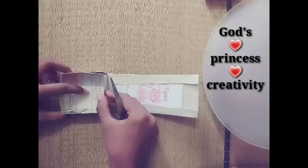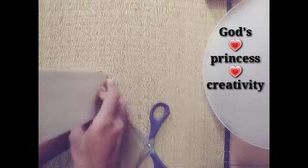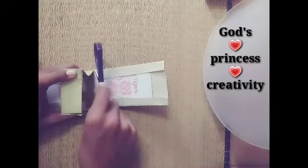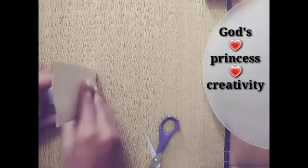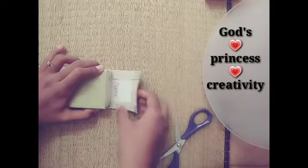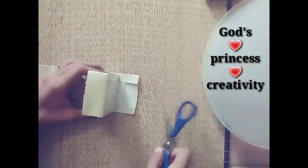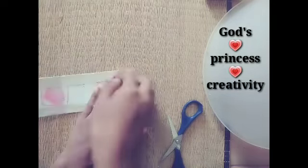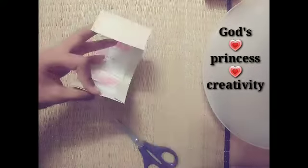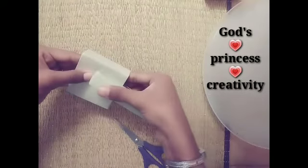We fold the card so that we will do it. We fold the box with scissors and line. Fold the card, fold it this way and make it the same way. Fold it, then put the creaser line. Let's put it in the fourth side and pin 2 sides with a stapler.